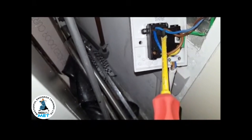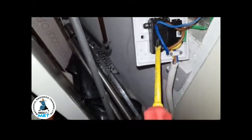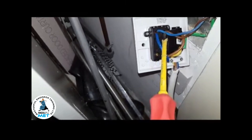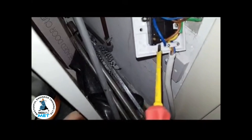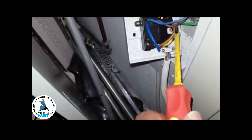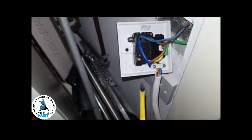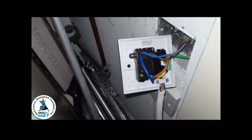You can see there's another neutral going into the same wire, and that's not connected correctly. This supply is not switching off, so when we switch this off on this switch it doesn't kill the supply to the boiler. It's definitely wired incorrectly.